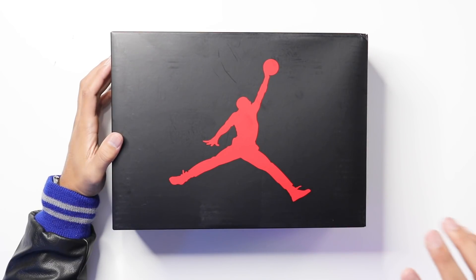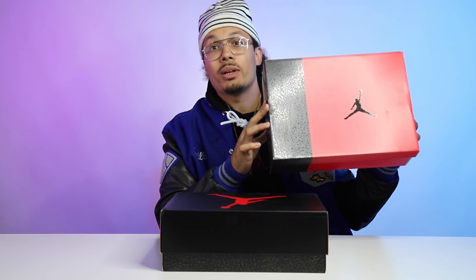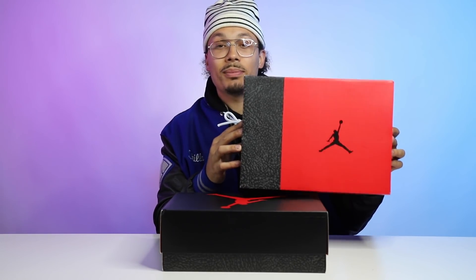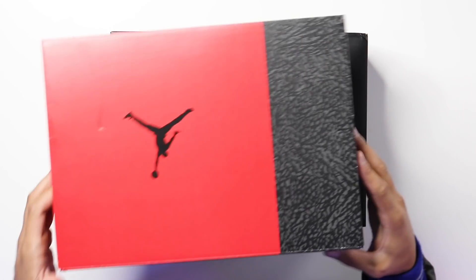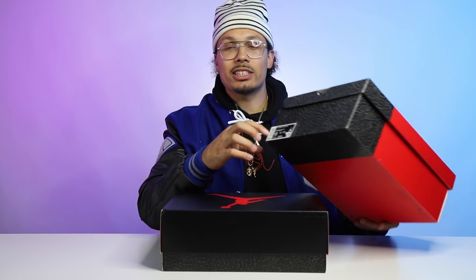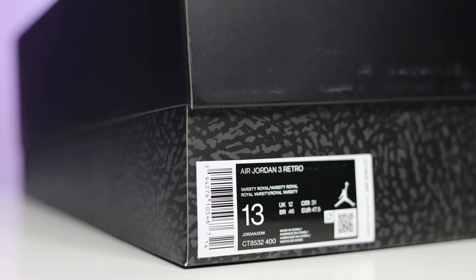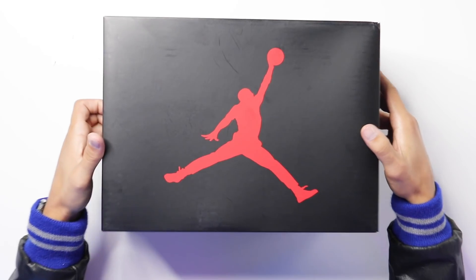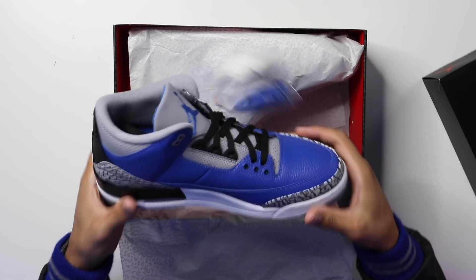Let's go ahead and crack this box open. You have your classic Air Jordan 3 retro box — I said 'whoa' at the beginning because I was surprised. I thought they were gonna come with a box similar to the red cement, with the elephant print rail and flip-up lid. Looking at the size tag: Air Jordan 3 Retro, Varsity Royal, retail is $190. Opening up the lid, you have your elephant print paper like always, and then we got the shoe.